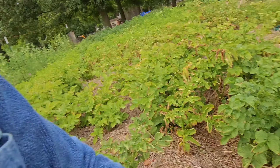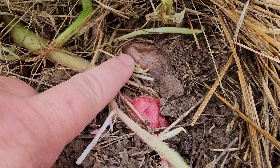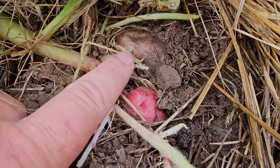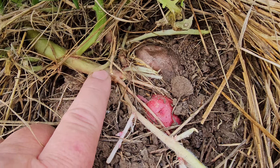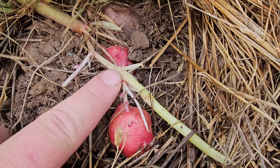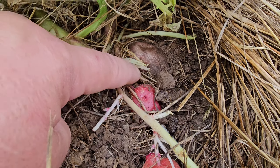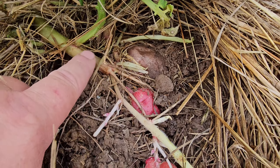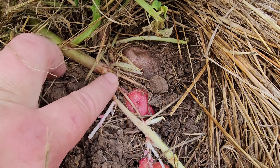I planted some potatoes under some hay and I pulled the hay back to show you guys what I found. These are red pontiacs, and right here you can see the original seed potato. Off of the eye, this grew. Off of the plant — not the original seed potato but the plant right here — this is another root, and that is where your potato grows. There are roots that go down into the ground and that's what's actually feeding your plant and the potatoes. So there are actually two different root systems on a potato.